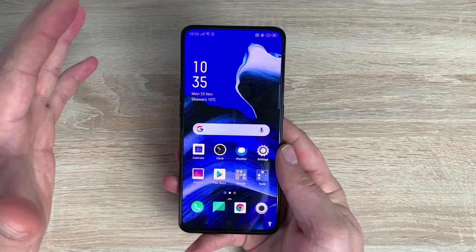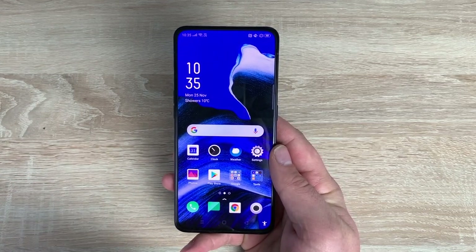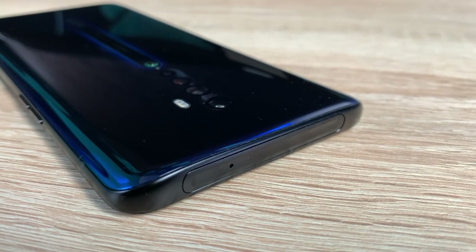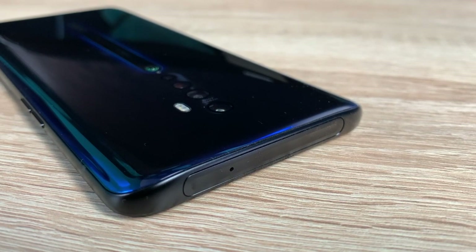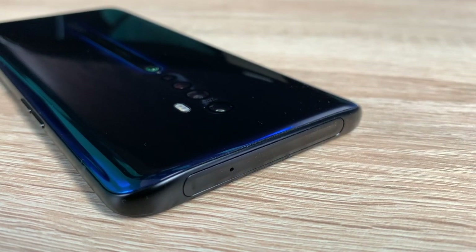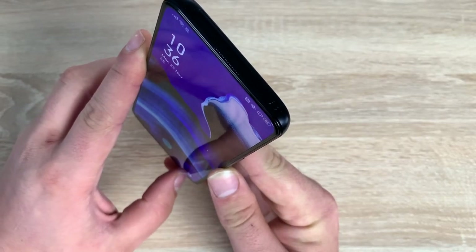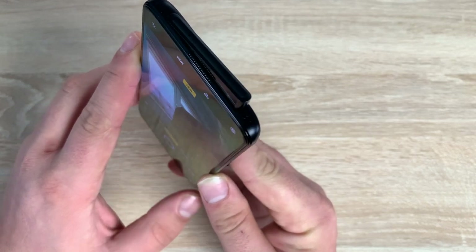Coming back around to the front, let's look around our device and learn a lot more about it. Starting off at the top, this is a housing for your motorised pop-up camera, or shark fin designed camera. Obviously on top there you do have a microphone, but we'll delve into the front-facing camera a lot more. Let me just show you what it looks like - I'm just going to open the camera app. There we go, it pops up and it comes to say hello.